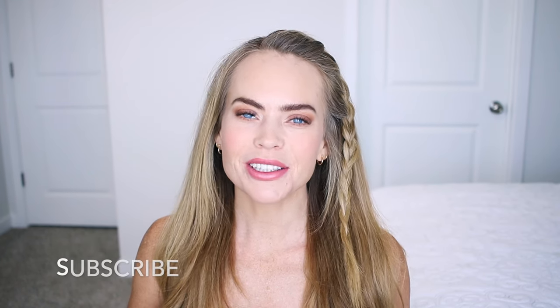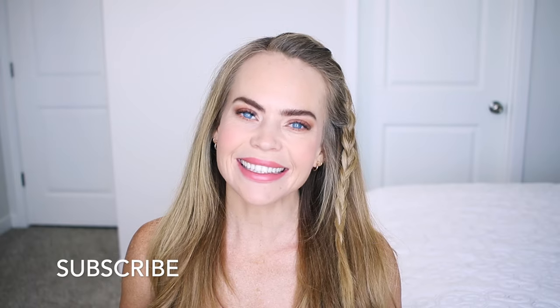Hello, it's Missy. Thank you for watching. I'm back with another French braid style tutorial. Let me know what you think about this look down below in the comment section. Be sure to subscribe if you're new, click that bell as always, and let's get started.